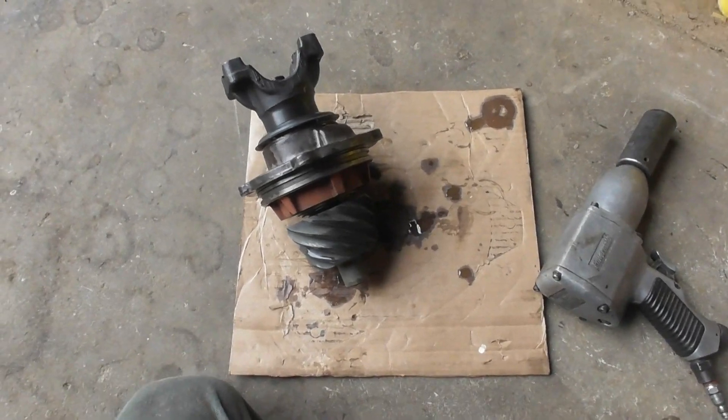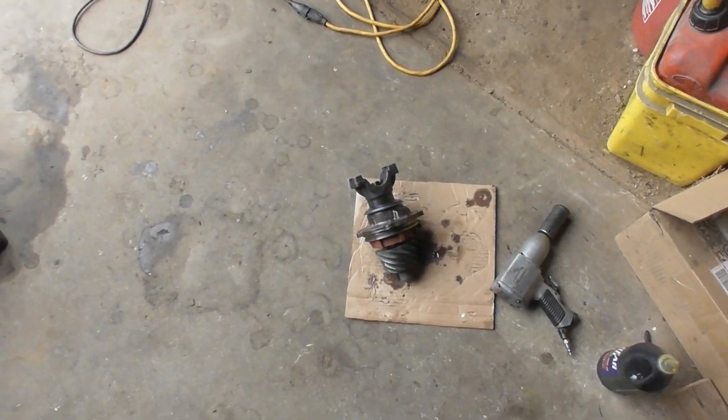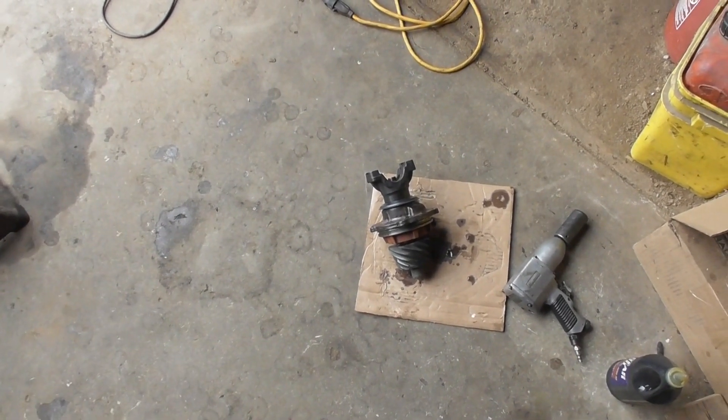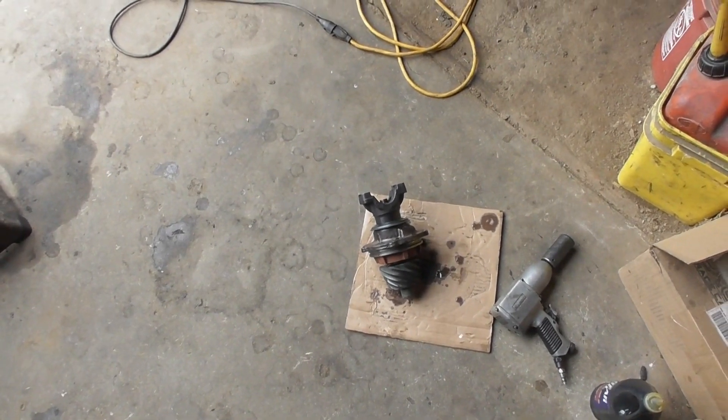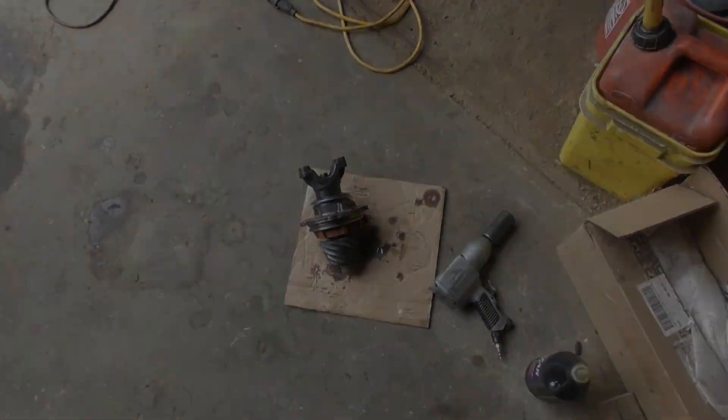That's why they went to crush sleeves — because they're cheaper to make and it takes a lot less time to set it up. You just tighten it down until your bearing preload is right. But you've got to watch out: if you go too far then you've got to take it apart with a new crush sleeve in it.